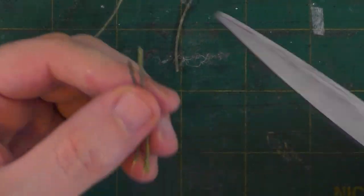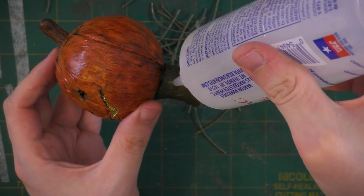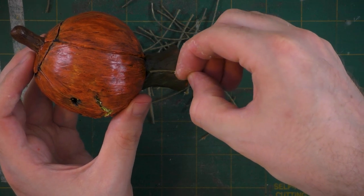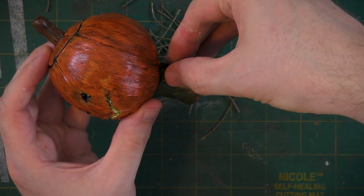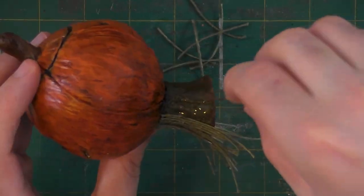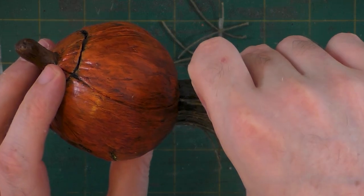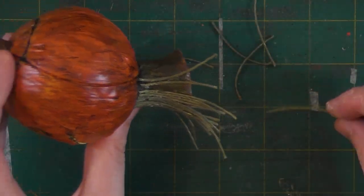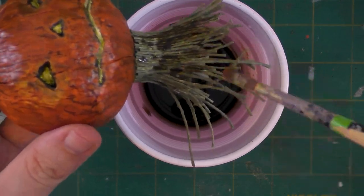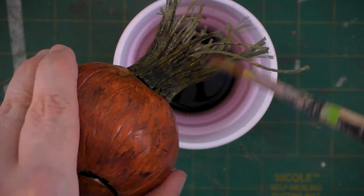I snipped a bunch of pieces of green hemp that I'm going to use to glue around the neck of the character, so it's going to give him a more organic feel. I'm alternating between Fabri-Tac and putting a hemp strip on — this way I can get the best bond between the hemp and the Fabri-Tac. Since I used a wash on the Jack-O-Lantern's face, I'm doing the same around the neck as well so they'll have a more unified color palette.